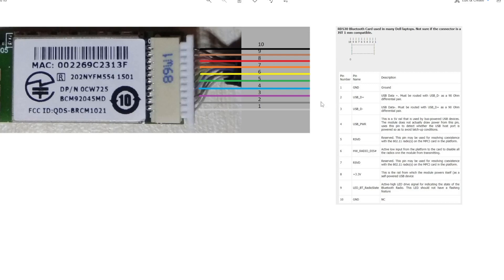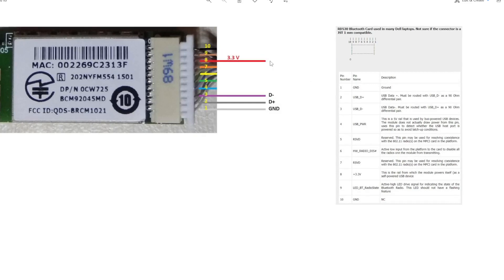Pin 1 is ground — it is white. Pin 2 is D+ — it is gray. Pin 3 is D- — it is purple. Pin 8 is the 3.3-volt power supply. These are the pins and wires I need. Since USB uses only four wires, I need only four wires from this connector.